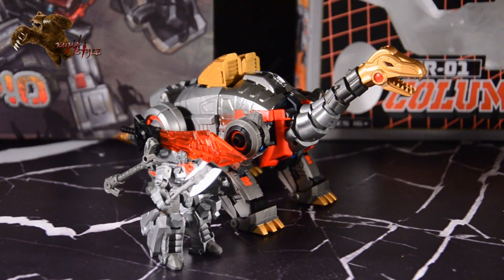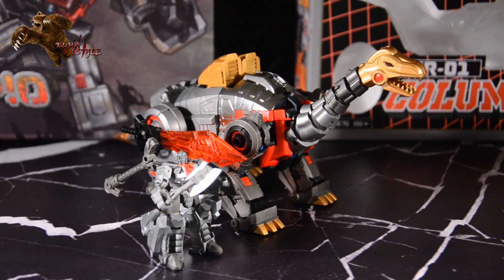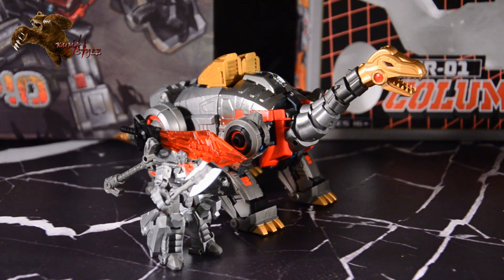Hey guys, welcome back to Kumsau Reviews. This is TJ, and what we've got is Fans Project, their first of their Lost Exo Realm, or L.E.R. series, Columpio, with his Target Master or weapon master, Dre Pan.